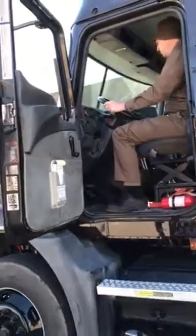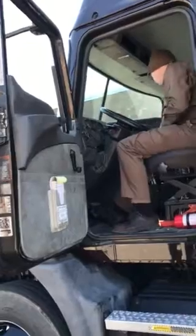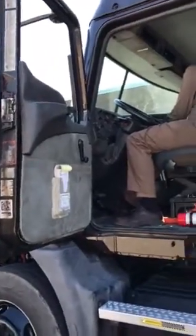Tractor park brake applied. Transmission in neutral. I'm going to turn on headlights, marker lights, clearance lights, fog lights, and my hookup light. I'm going to apply the hand valve.